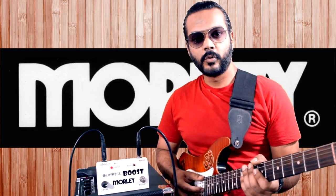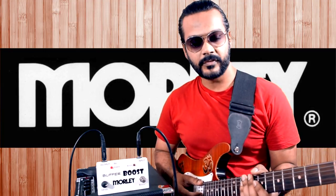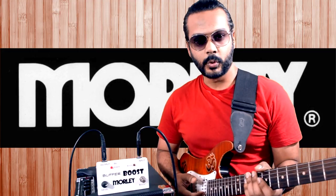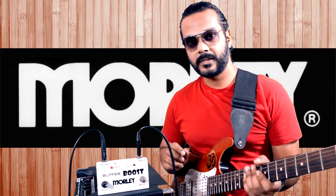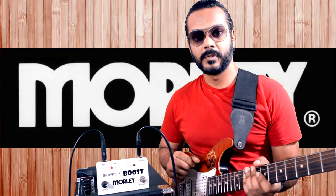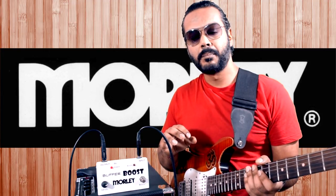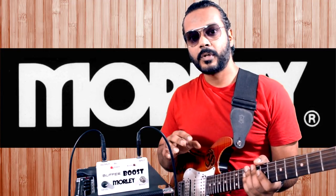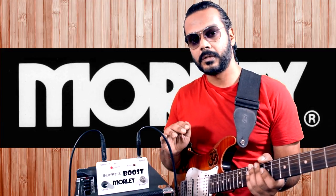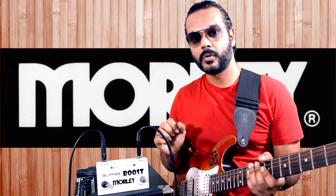Many of you will be touring guitar players encountering massive stages where you have to use 50 or 60 feet cables. What does a buffer do? It helps you retain the signal from your guitar to your pedalboard while using long cables, because long cables tend to depreciate the high mids, the top mid, the bite and the punch from your signal.